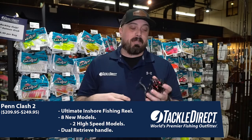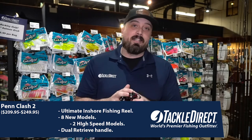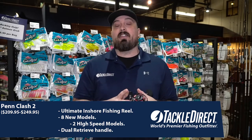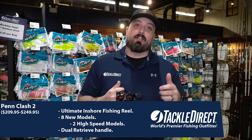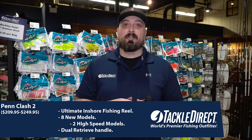Just to recap, that is the Clash 2 spinning reel from Penn Fishing — eight different models, two high gear models included, ranging anywhere from $209.95 to $249.95 depending on the model. Come check them out right here in our flagship retail store in Egg Harbor Township, New Jersey, or online 24-7 at TackleDirect.com.